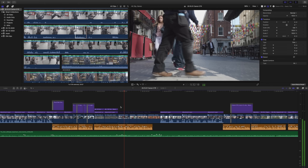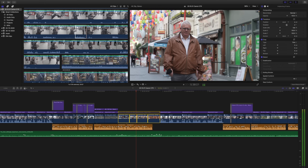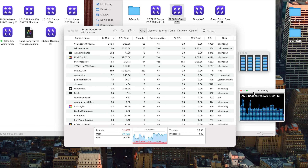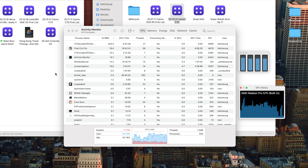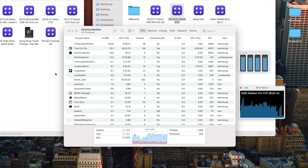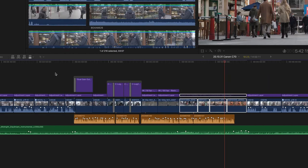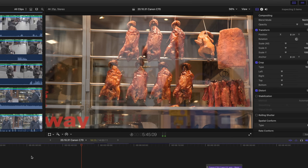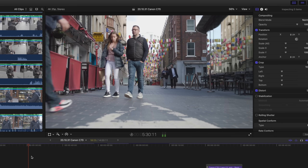The only thing it struggled with was the C70 footage at 4K 50fps — it lagged and wasn't smooth. Sometimes you have to go to Activity Monitor and check the CPU. When I was playing back that footage, the CPU was going to 200% and all four cores were maxed out. So it's actually my iMac not being fast enough to decode the C70 4K 50fps footage, not the QNAP being too slow.